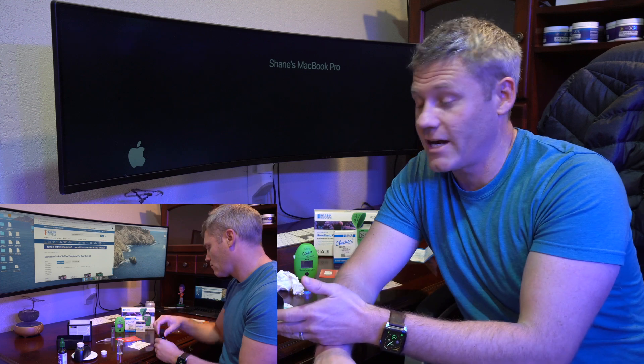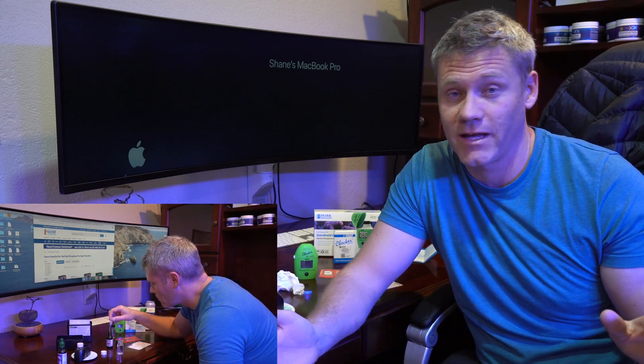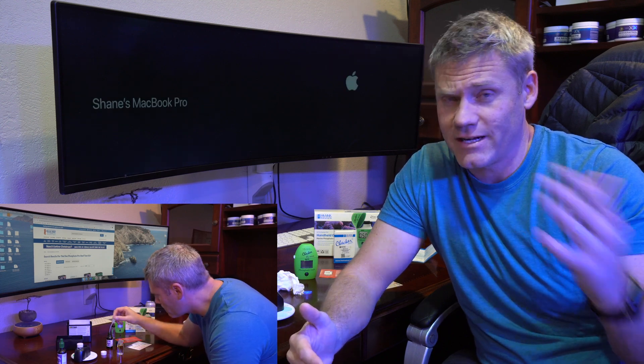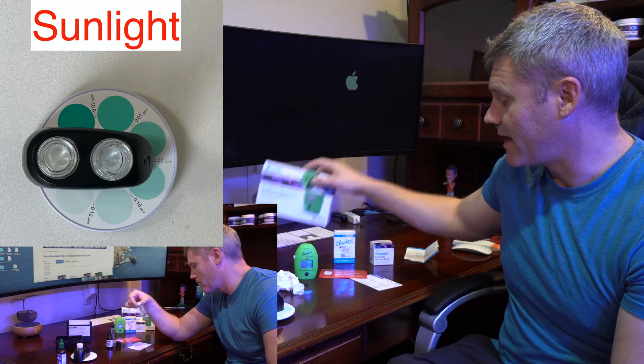Maybe I did something wrong. Check out the video — do you see me doing something wrong? As far as I can tell, I did everything exactly as the instructions said, and I got a reading of zero, while the phosphate reading on the Hanna was 0.05. So one of them's off, right?